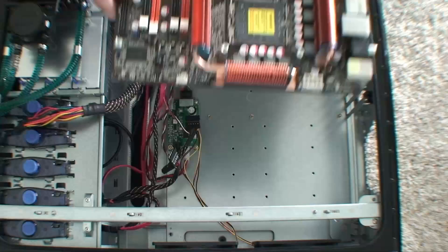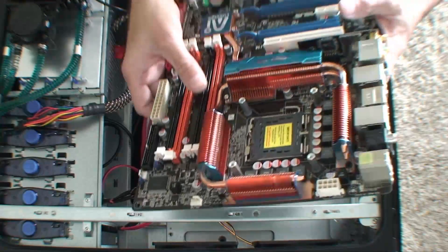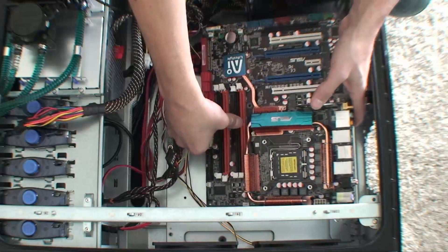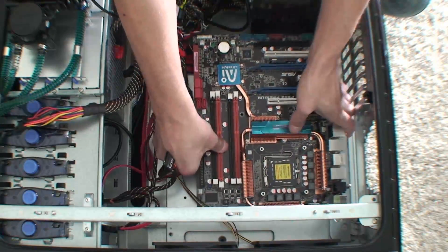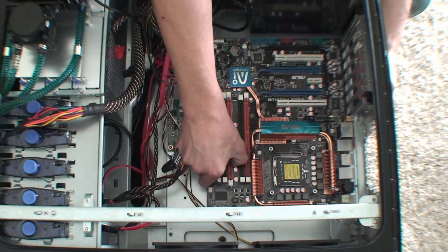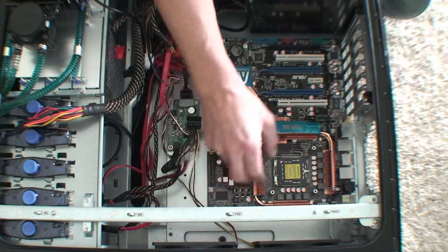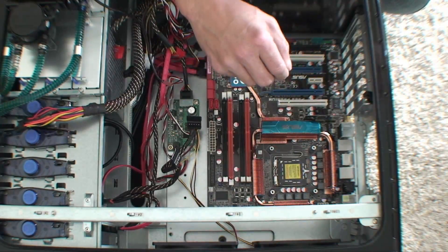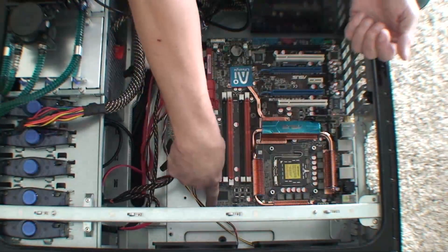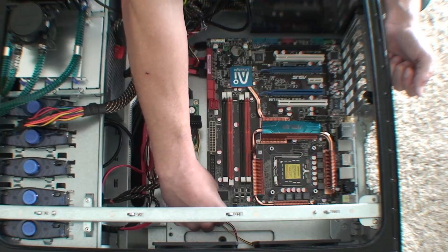I screwed in these standoffs that are going to attach the cooler. Now I'm just going to place this board onto the bolts — they're all just going to line up. I'll take these bolts here and place them back into the holes I took them out of from the other motherboard.